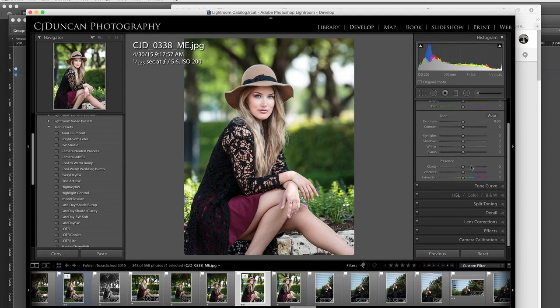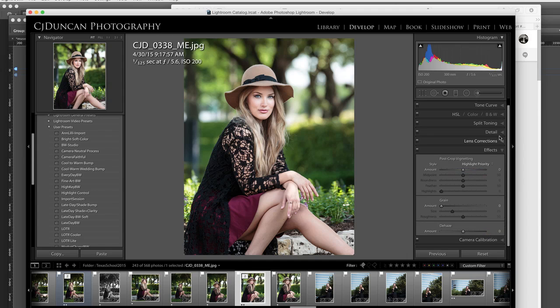A vignette is a very simple technique. We're all familiar with that in Lightroom — it's under your Effects panel. The problem with most vignettes is it does everything around the middle. I don't want to draw focus on the middle; I want to draw it up in this upper third where her face is.